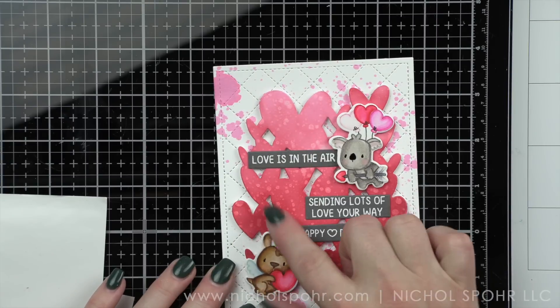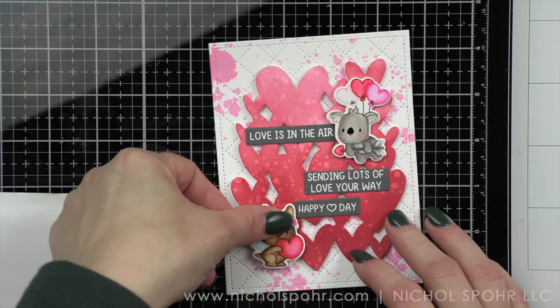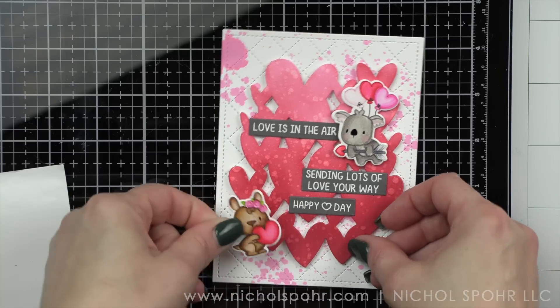I'm loving this quilted background — I could see using it for all kinds of things. And that goes for the Hearts of Flutter as well. I think that's going to be a very popular die from this release. I could see it used in many ways in lots of different colors.